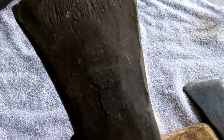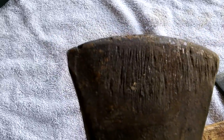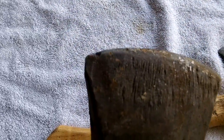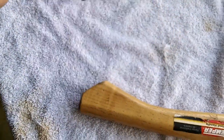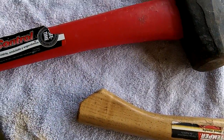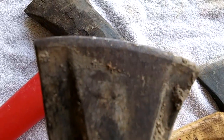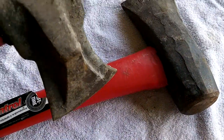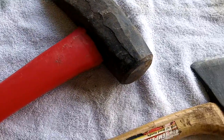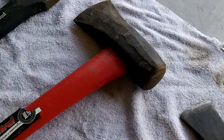This is a great big old splitting maul — he wants it sharp. And this is another splitting maul. They need some cleaning up too. I'll take my dog for a walk in a minute, a little spin through the neighborhood, and I'll be back.